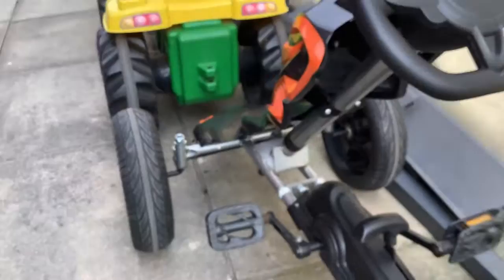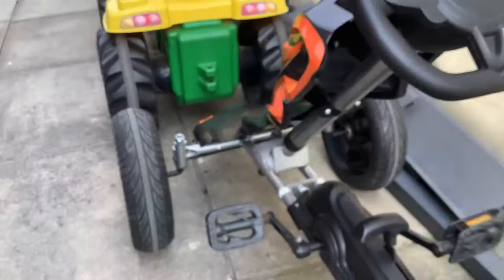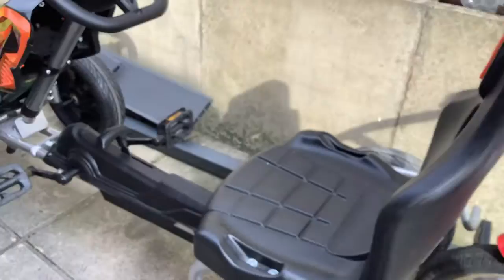This is how you pedal it. It's really cool — it's really dynamic and really fast.